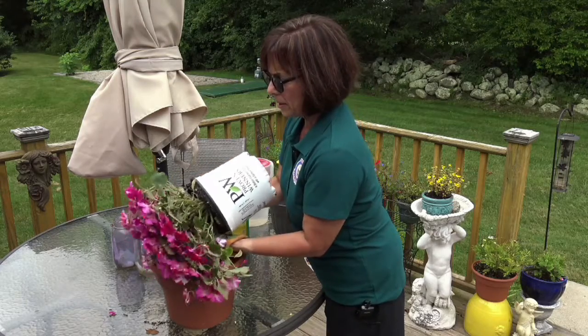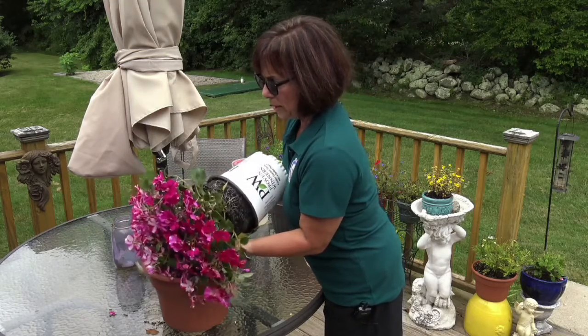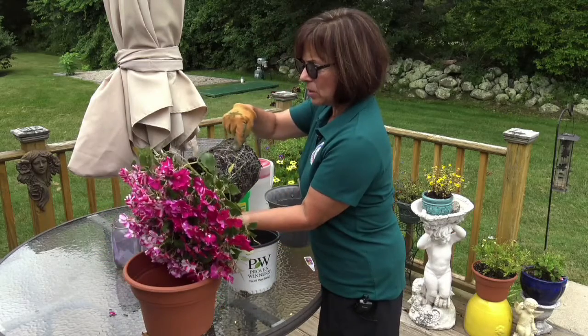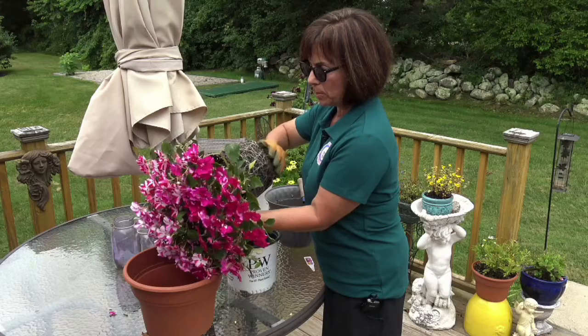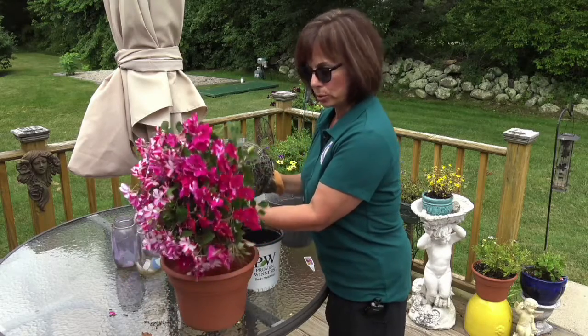Once that loosens up, you'll see all the dirt that this plant has been growing in comes out. And see these little white things? These are called the roots. The roots are what helps the plant grow, so that will be all covered with roots.